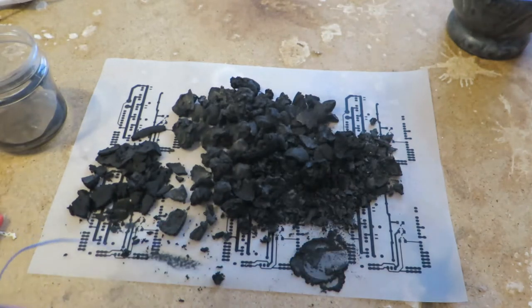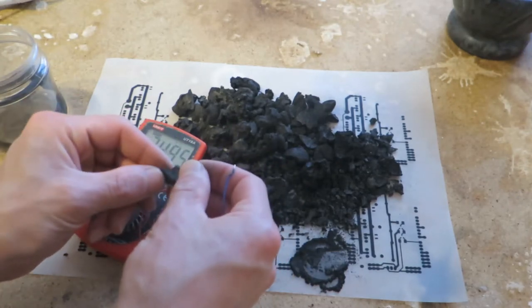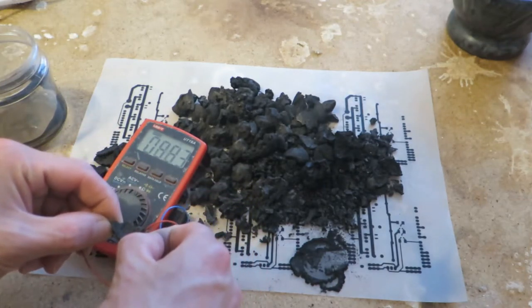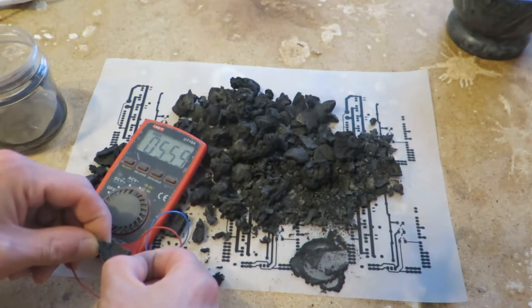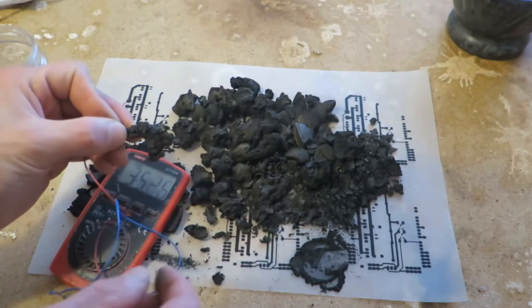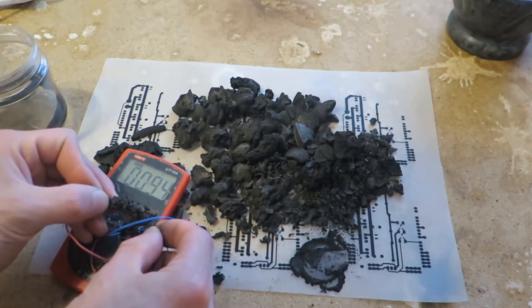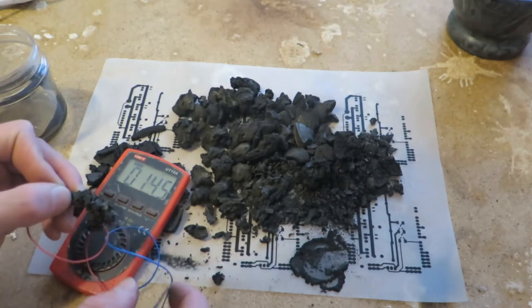So what about conductivity? Actually I did not test this. So let's try this piece. That's fairly conductive to me. Maybe a little piece like this. Holy shit. This is the thing.